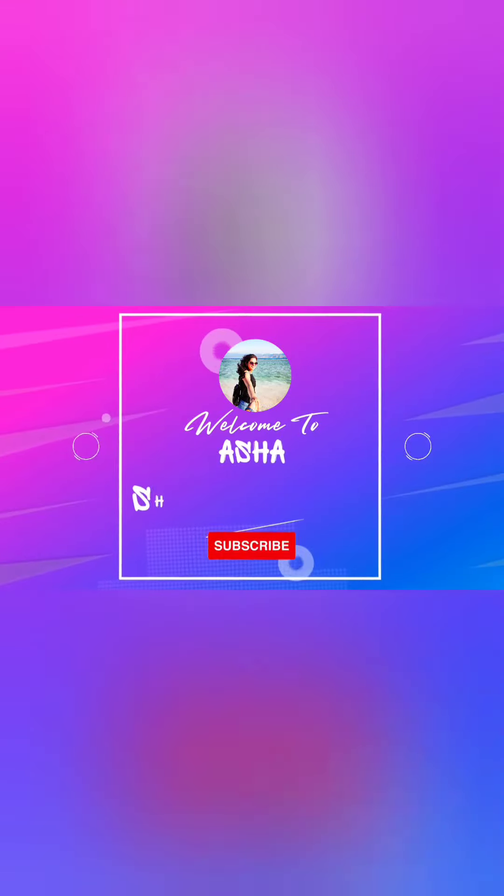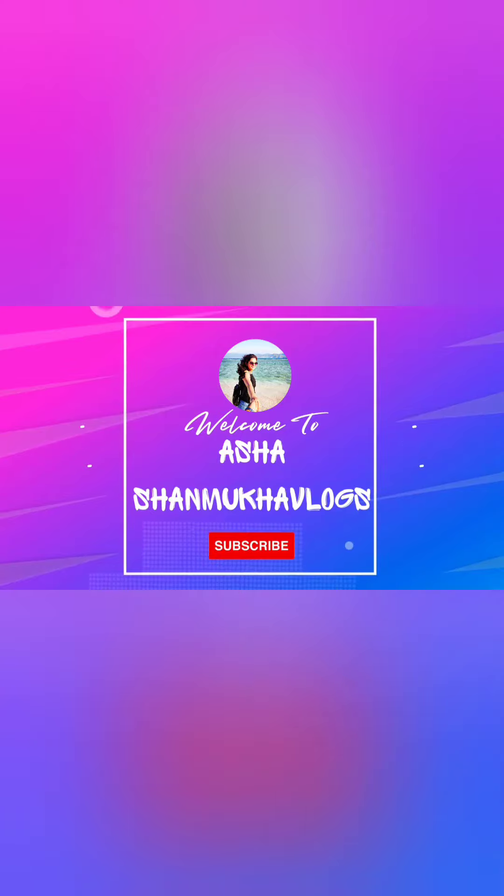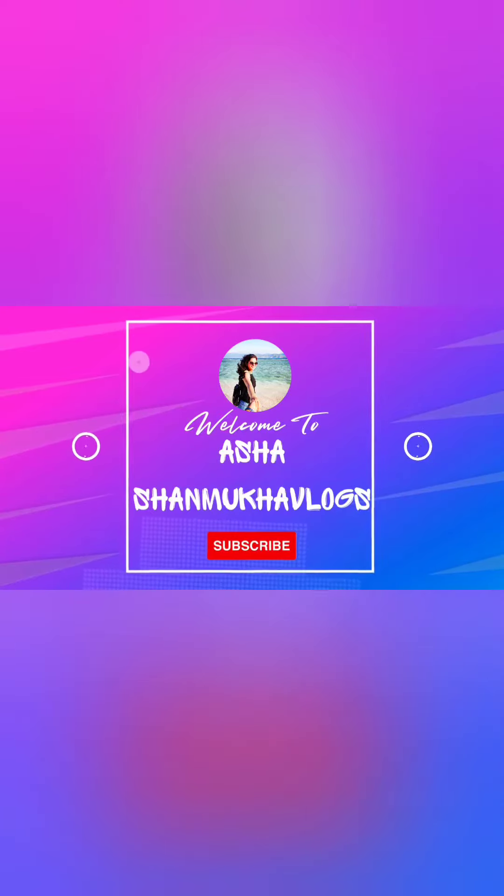Hi, Hello, Namaskara, Welcome back to my channel. In this video, we are looking at Chanbali earrings. Let's start this video.